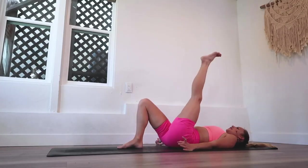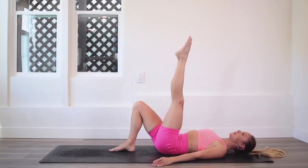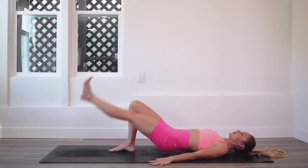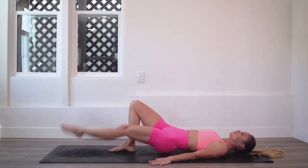Let's go to the other side. Press into that heel, draw the shoulders down and back so your neck gets long, and lift those hips up. Lower the leg down and up, lower and lift — yes, you've got this!